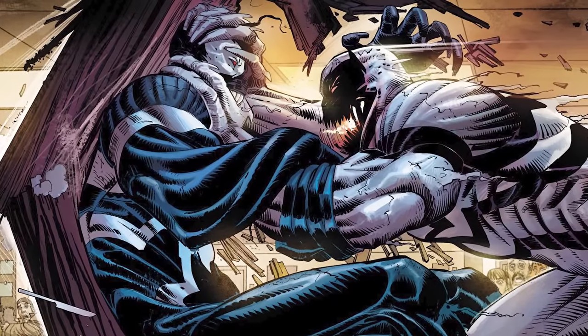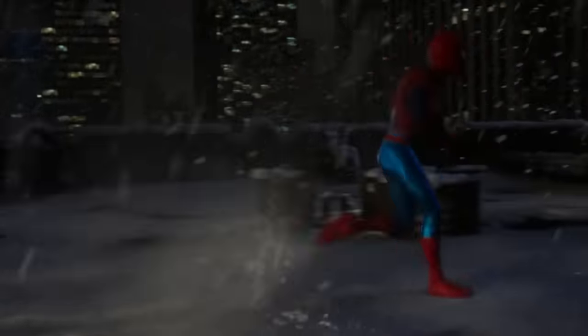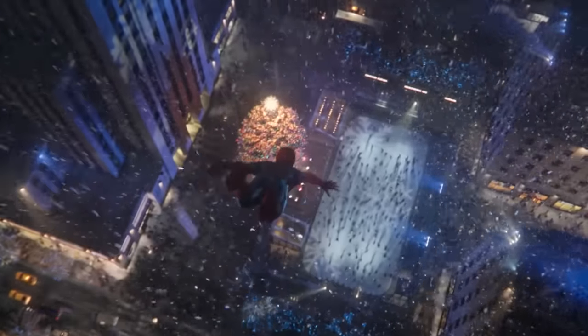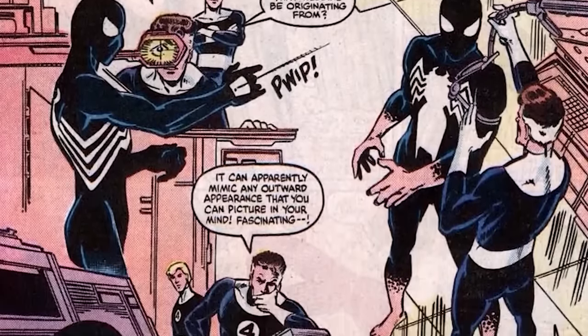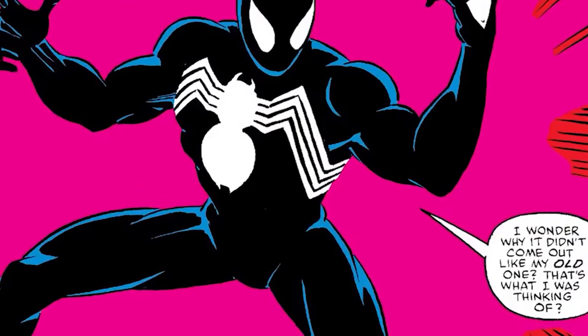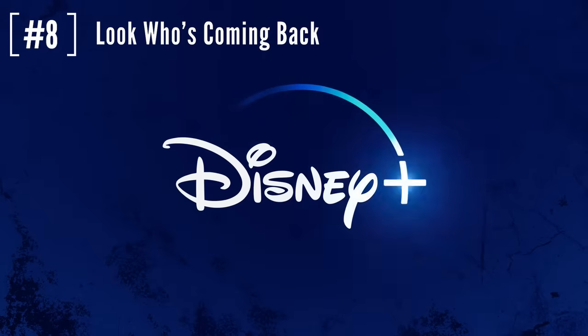A lot of people are wondering how they're going to pay off that Venom symbiote post-credits scene from Spider-Man: No Way Home. What they could do is use Mac Gargan — the Scorpion inside the MCU — and give him the symbiote first. In the comics, Mac Gargan did get the symbiote and became a version of Venom after Eddie Brock. I still think it's a little early to give Spider-Man the symbiote during Spider-Man 4, but they could save that for Spider-Man 5 or 6, or even have him get the symbiote during a version of Secret Wars.